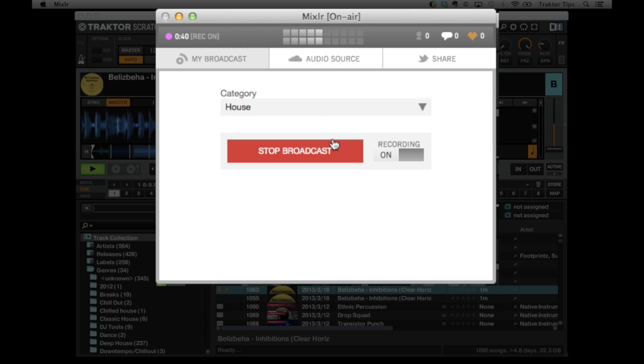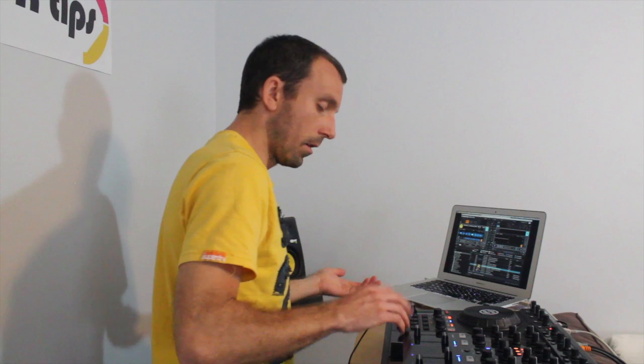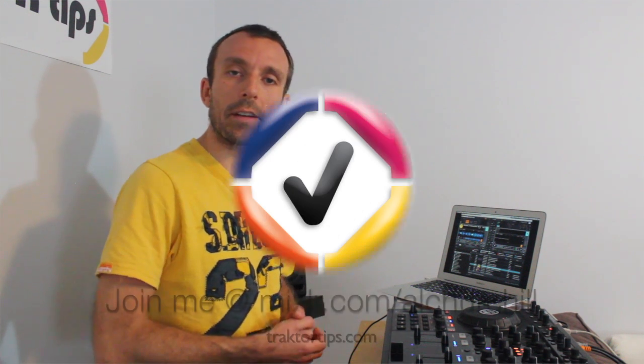So great way to get broadcasting. Once you've finished your broadcast, you can save it to your showreel as well — but we're not going to do that on this one. And that's how simple it is to broadcast on MixLR. We'll see you on MixLR.